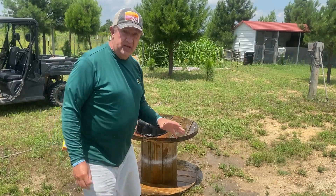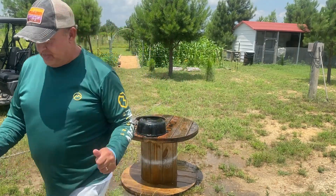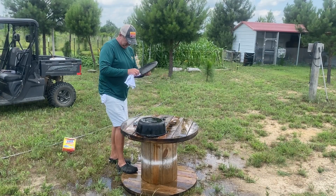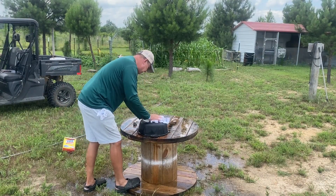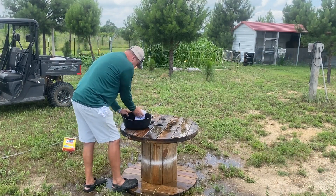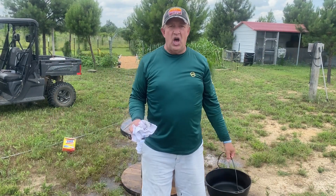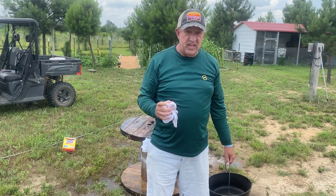Here's the thing you've got to know about cast iron: as soon as you strip that surface off, you have got to get that water off of it. I'm going to grab a rag and dry that thing off. All right, it cleaned up very well. Let's get this thing out to the lodge and get some heat on it. Once we get a little bit of heat on it, we're going to put some seasoning on it and let it cook in.